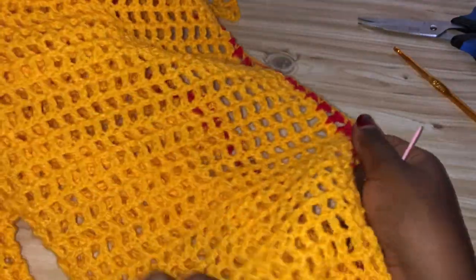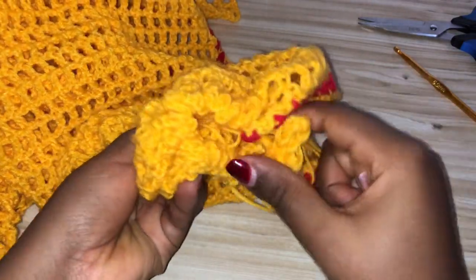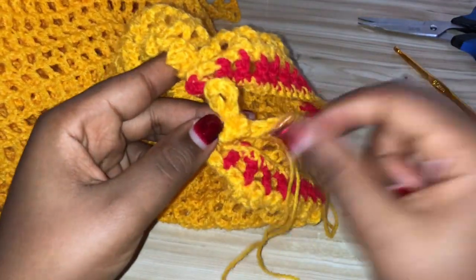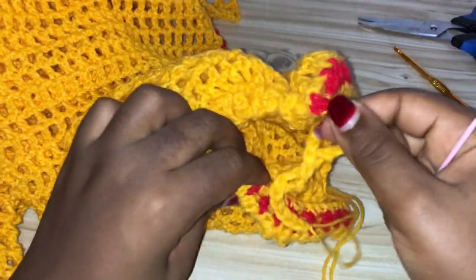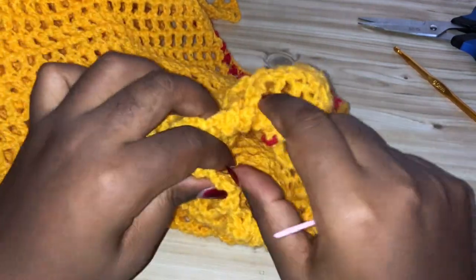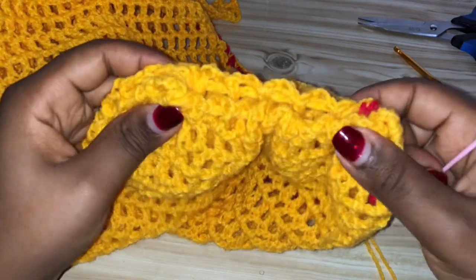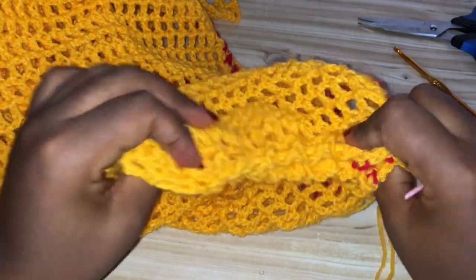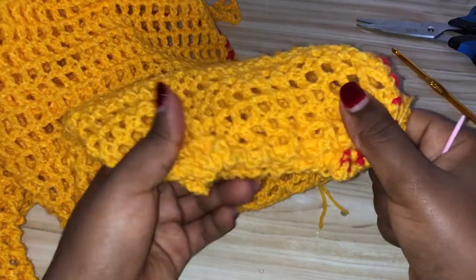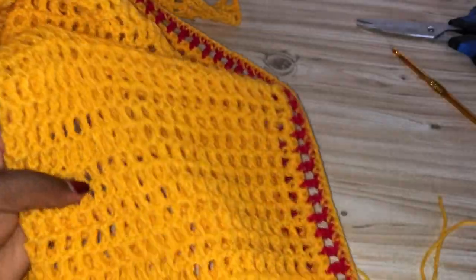Do the same on the other side of the leg. I left a small space but will adjust it. That's the end of the tutorial — if you have any questions, feel free to ask. Please subscribe to my YouTube channel if you haven't done so yet. Thanks so much for watching, and I'll see you in my next video. Bye!